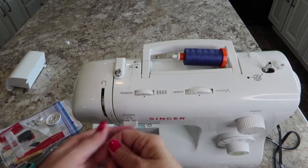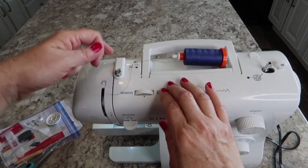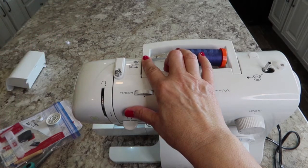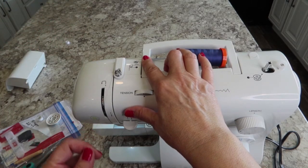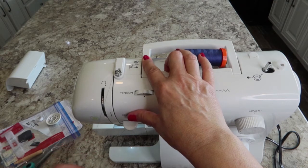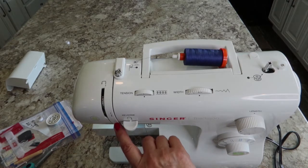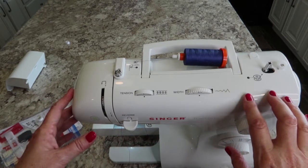Make sure it gets in there good. The next thing we're going to do is come around the back of here. Put your finger on it, come around the back of that guide and you can feel it kind of snap into place. It's going to lay down this channel labeled number two, all the way down.